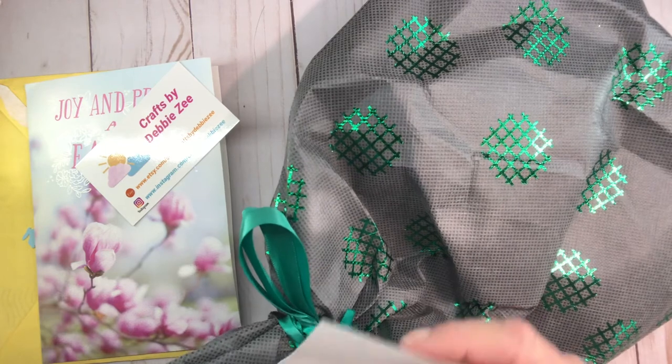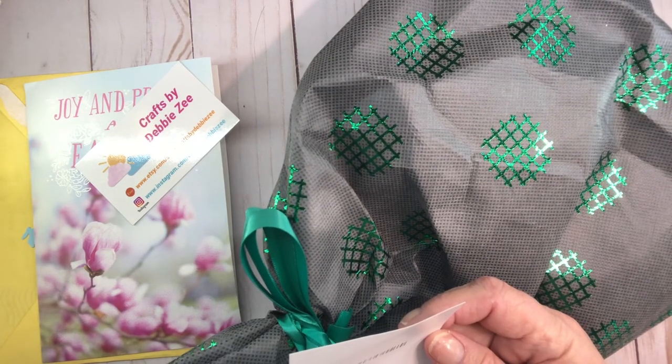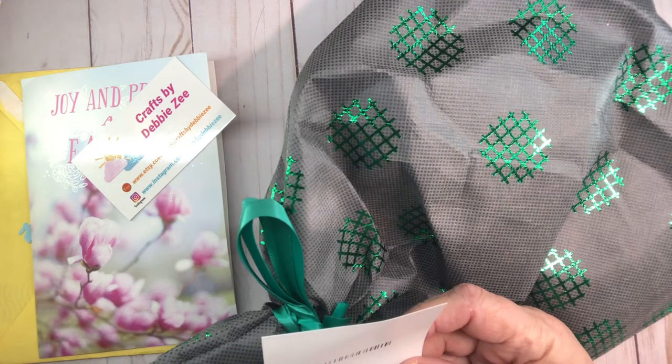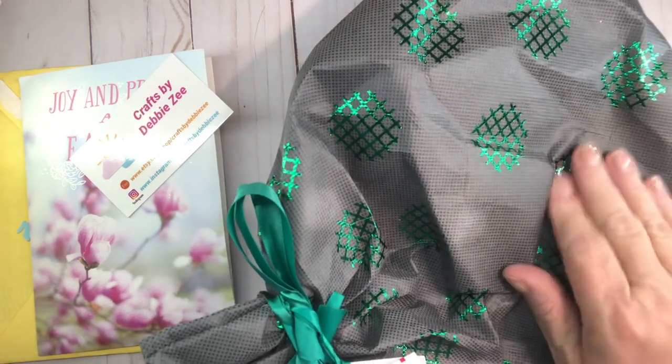She sent me this — I did not open it, it's been sitting waiting for me to open it. It says: 'Happy Easter my llama friend. I haven't sent you a friend mail in a while, so I thought I would ship you a little trinket tray for your small crafty items, jewelry, or whatever. I hope you have a blessed Easter. From Debbie Z.' Oh Debbie, look at this bag!